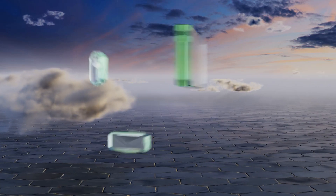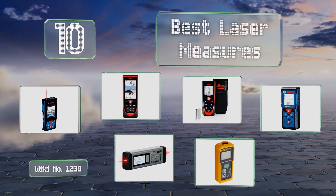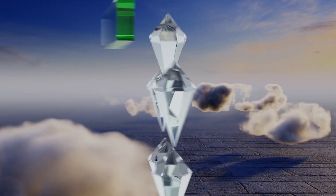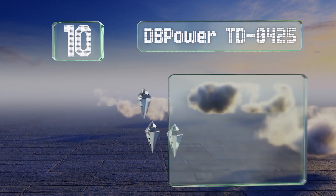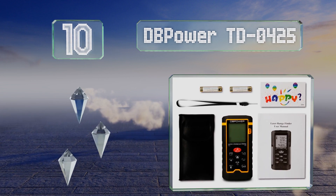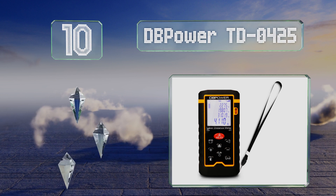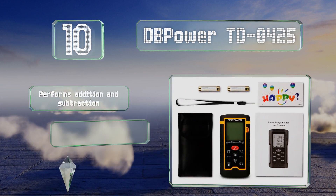EasyVid presents the 10 best laser measures. Let's get started with the list. Starting off at number 10, the user-friendly DB Power TD0425 is a good choice for those on a budget. It lets you toggle between meters, feet, and inches with ease and gets about 5,000 readings per set of batteries.